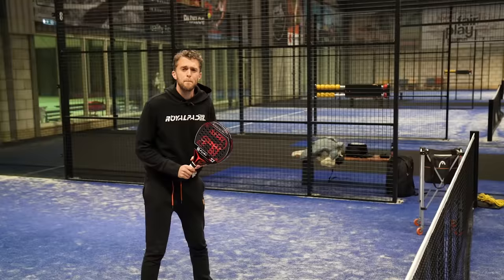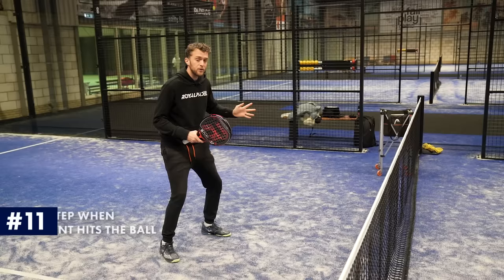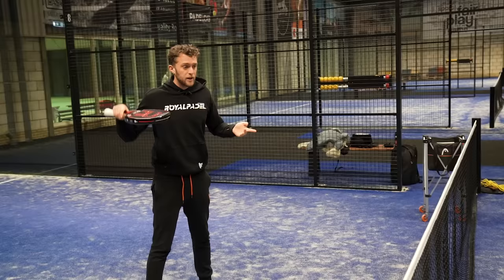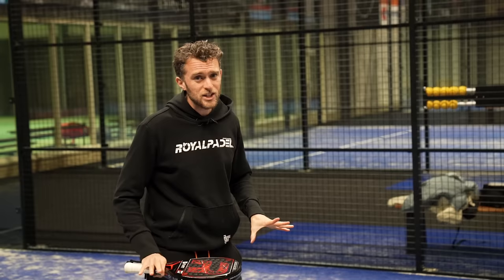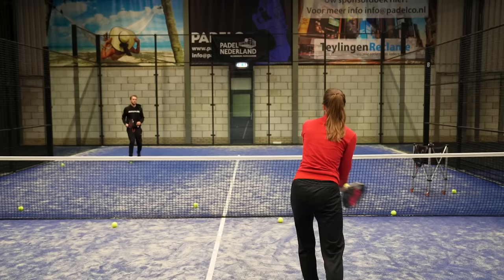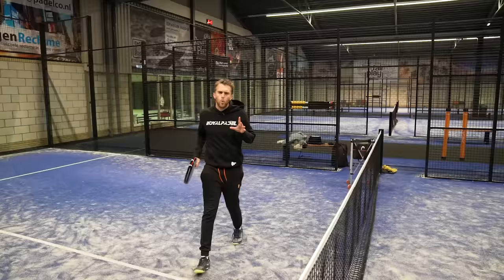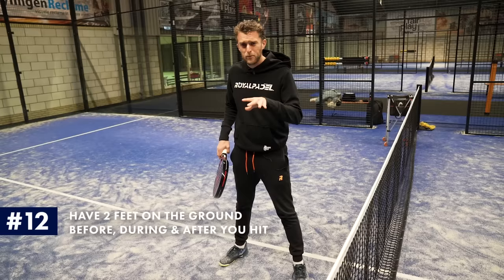Tip number three: stable, active, and functional footwork. Make a split step when your opponent hits the ball. If you make a split step when your opponent hits the ball, you can move in every direction in an easier and faster way. If I'm running forwards and I need to change direction, I end up making lots of mistakes and my technique becomes floppy because I don't have a clear base. This is especially important for the chiquita. When you hit, have two feet on the ground before, during, and after you hit to have maximum balance.